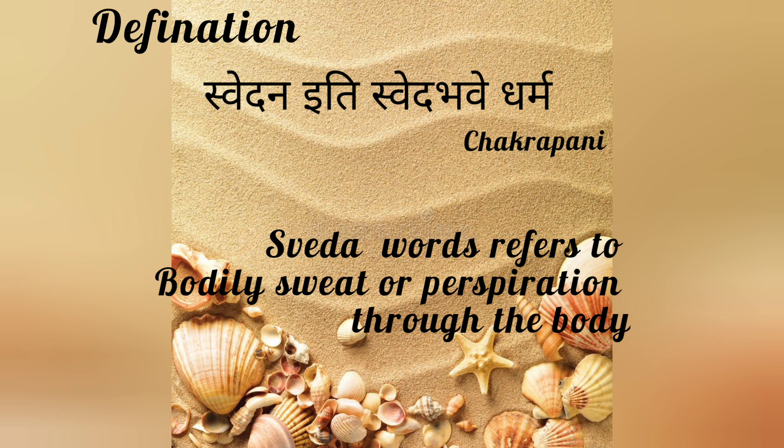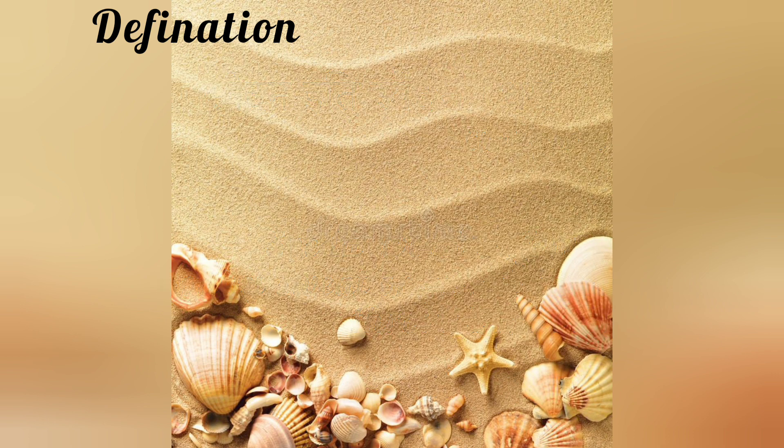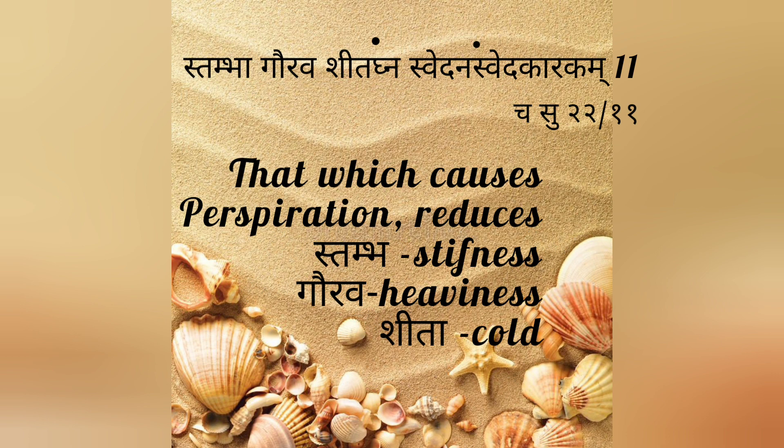Definition of Svedhana: Svedhana iti svedhabhave dharma — the Svedha word refers to bodily sweat or perspiration through the body. Stambha gaurava sheethagnam svedhanam svedhakarakam — that which causes perspiration, reduces stambhana (stiffness), gaurava (heaviness), and sheeta (cold).